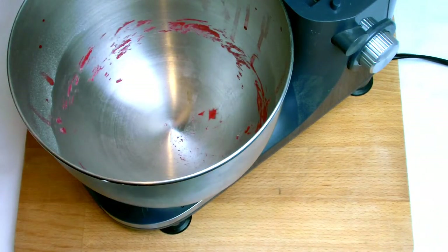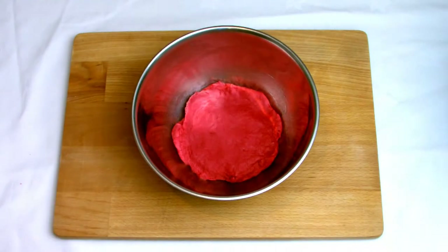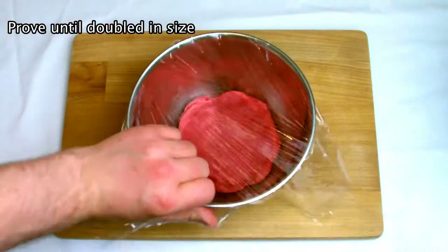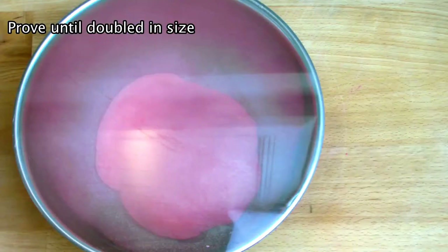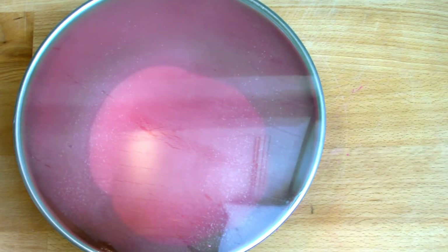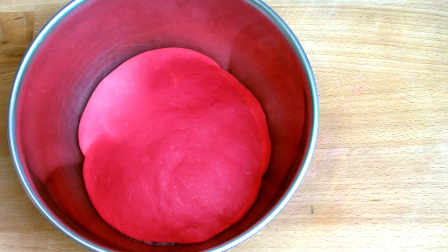Once your dough has been kneaded for 10 minutes, remove it from the mixer, place it into a bowl, cover with cling film, and allow it to prove until doubled in size. Normally I would leave it covered, but the heat generated by the yeast fermenting actually caused the cling film to cloud up, so for the last few minutes I just removed the cling film so you can see the dough rising.